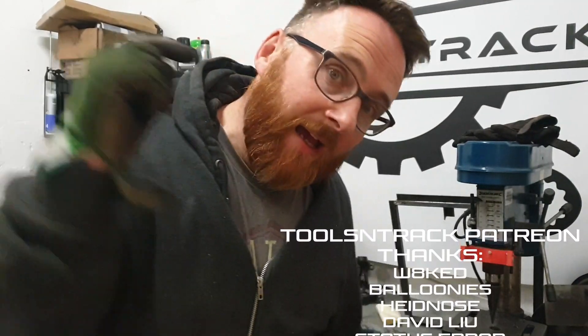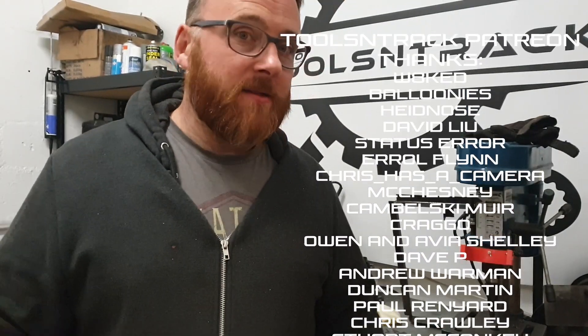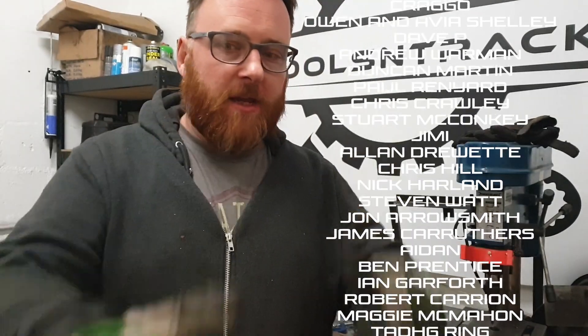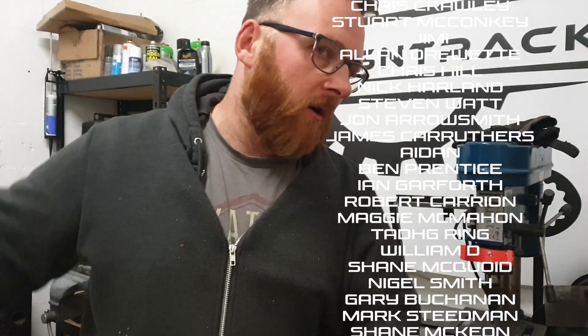Thanks for watching guys. Everyone who hasn't done it — subscribe, bell, do all that stuff. All our patrons running up the side here, massive thanks — a good few of you have joined us in the past week or so and we really do appreciate the support. It is fun doing this project — it's not like I'm taking money home and spending it on drugs. Really do appreciate any support; the more we get, the way older this will become — it's all going into the build cost.